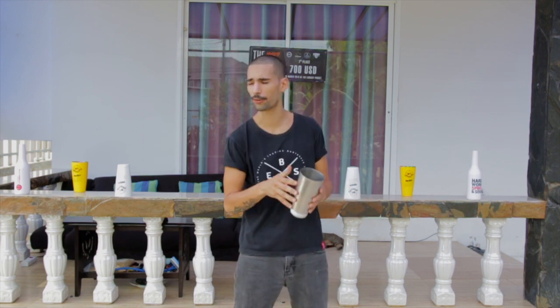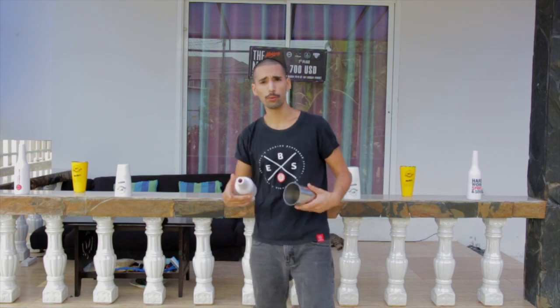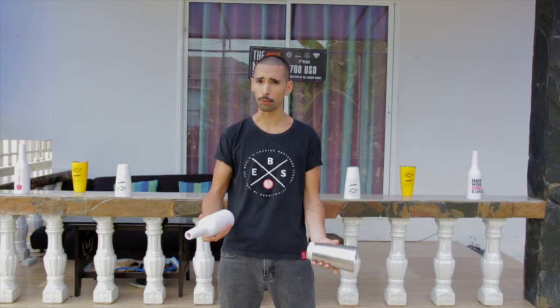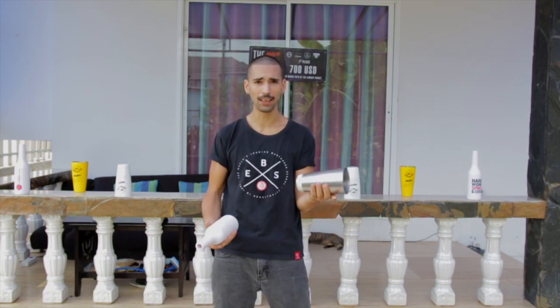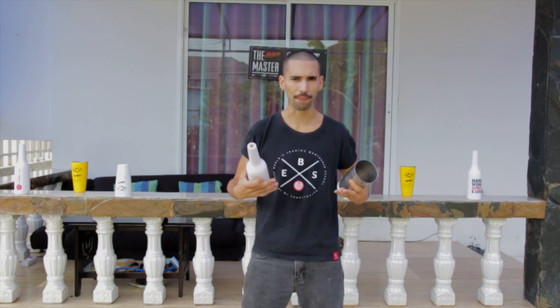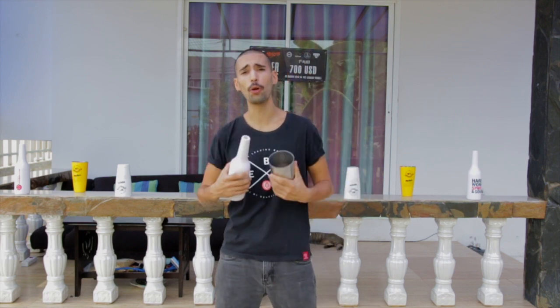It's very important. Of course, you can do that with a shaker and also with a bottle. Any element that you throw and make roll in your hands will be more stable in the air. Now that we know that, we can start to learn the routine.